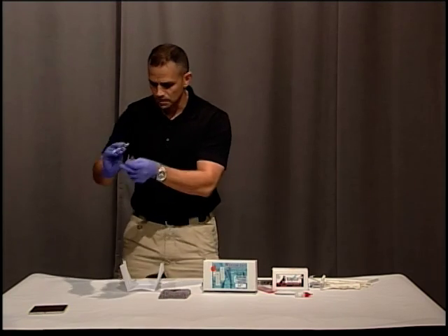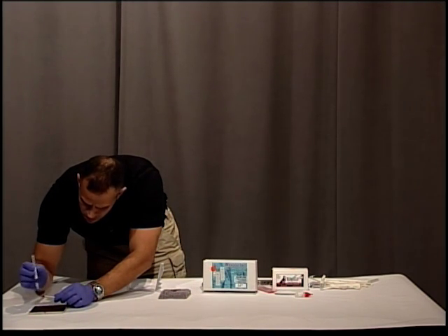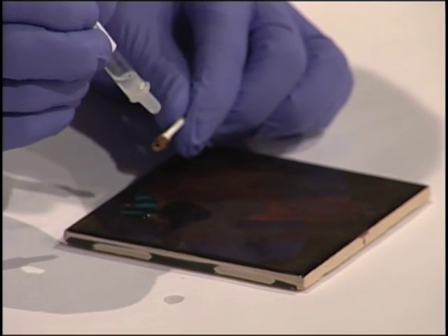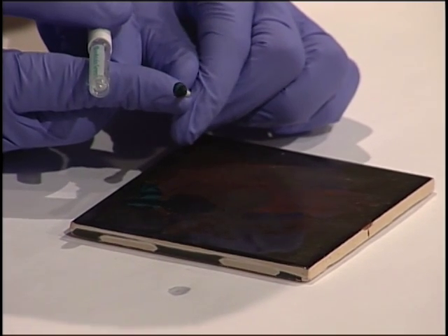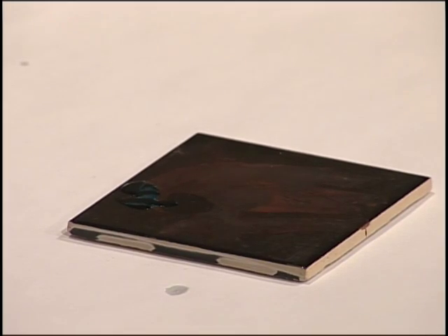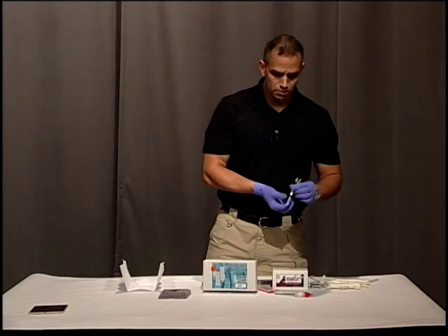I'm going to drip this on my stain. You can see that it's turning green, which would be a preliminary test that this is blood. Again, we don't know if this is animal blood or human blood.